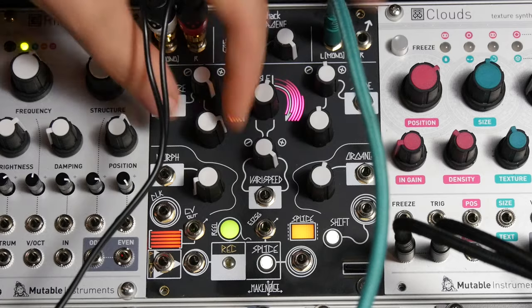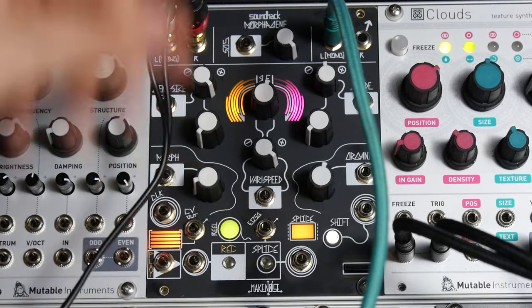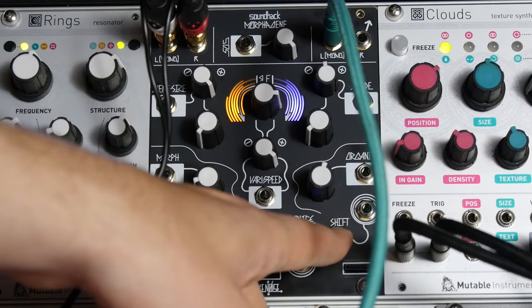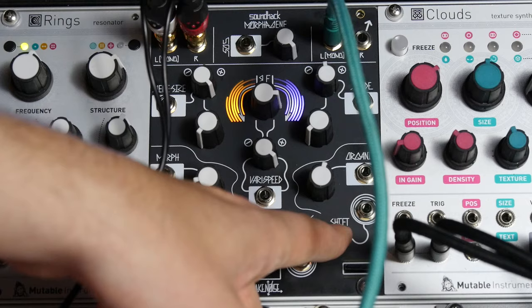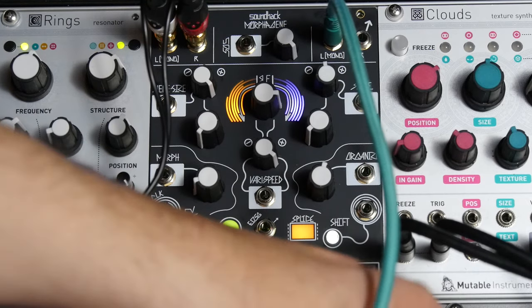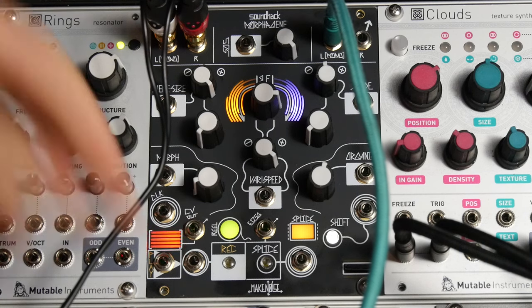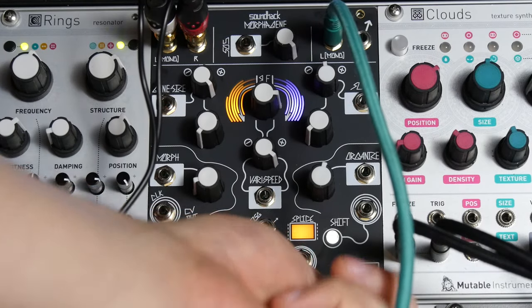Let's go ahead and listen to what I have going on here first. I just have a bunch of whale sounds that I found on the internet. So the first thing I'm going to do is send that NoteCV into the gene size, but first I need to decrease the gene size so I'm getting repeating waves at audio rate.